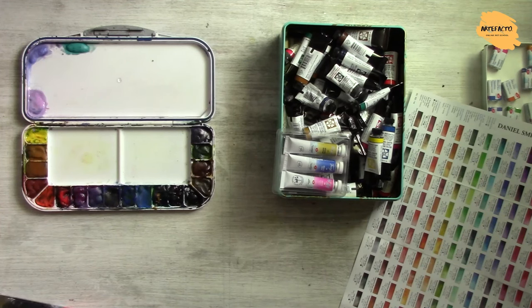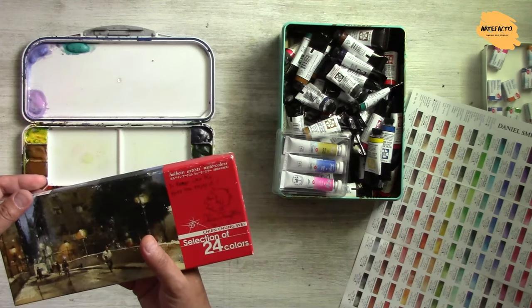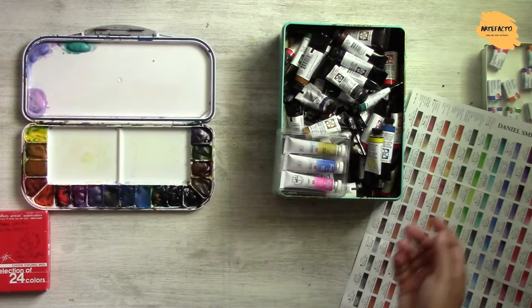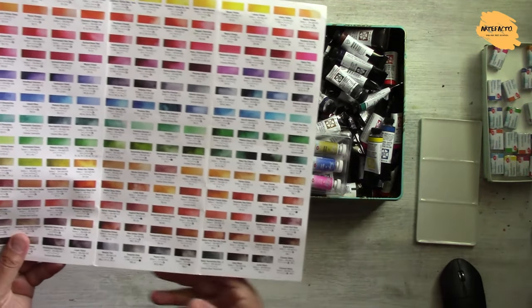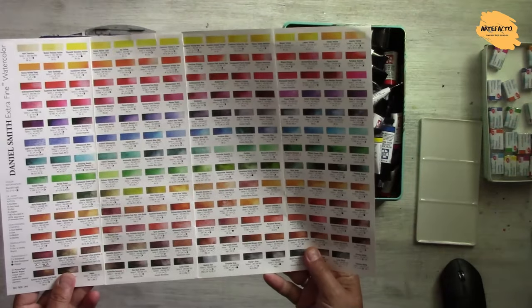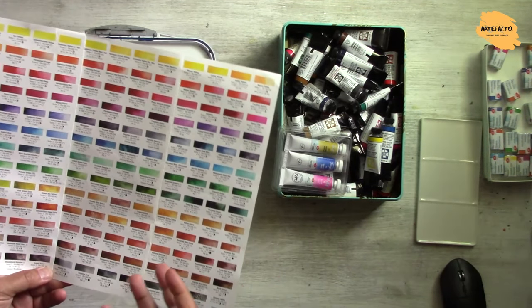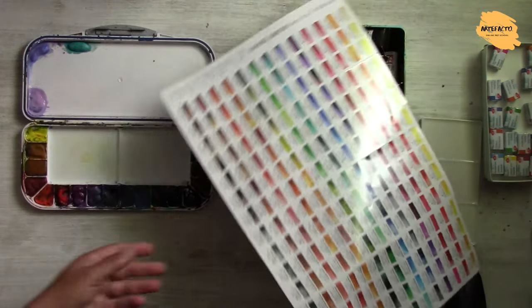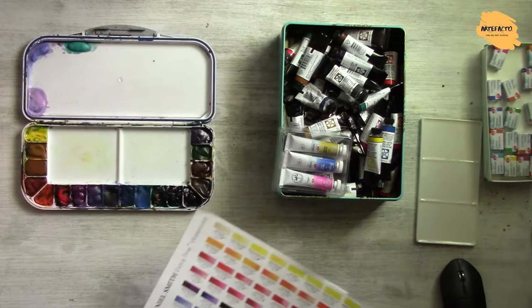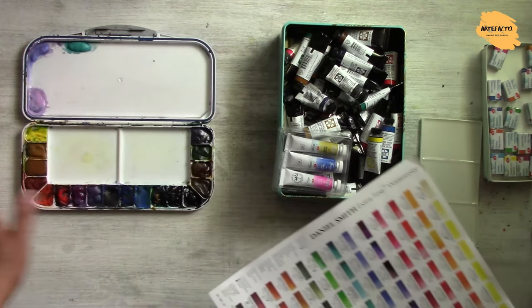There are many different brands and many different colors — you can choose any of them. Here for instance it's Holbein, here it's Daniel Smith, here it's White Knights. What is important when choosing colors for your palette: many manufacturers have a very big choice, but it's too much. You don't need all those colors because we can mix colors. I think we can limit our palettes to maybe 20 or 24 colors. In my case it's 18 colors plus three additional, which is completely sufficient.